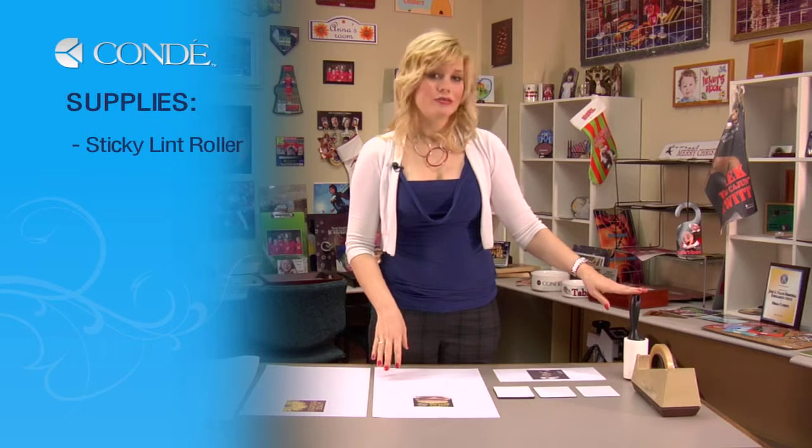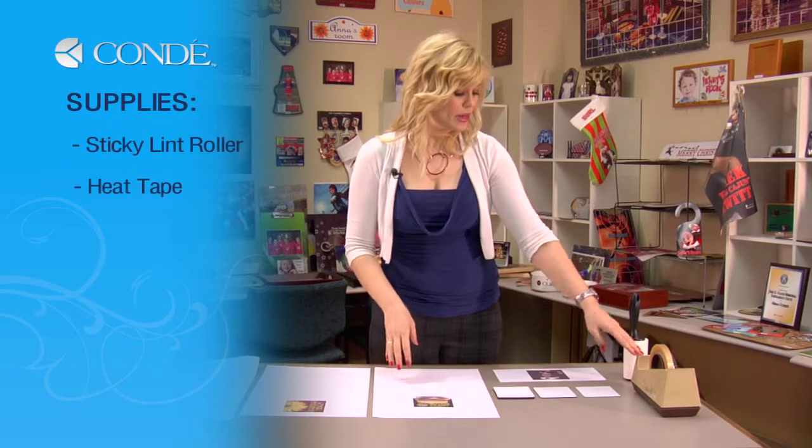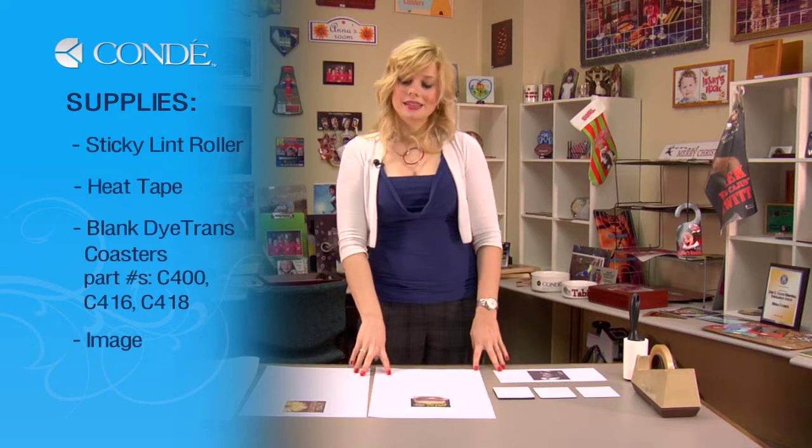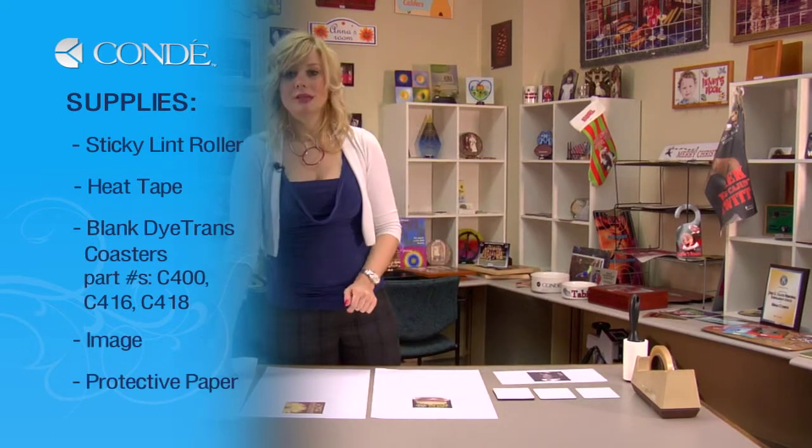First, let's go over the items we'll need today. I have a sticky lint roller, heat tape, my three different size coasters, the images I'd like to display, and a couple sheets of protective paper.